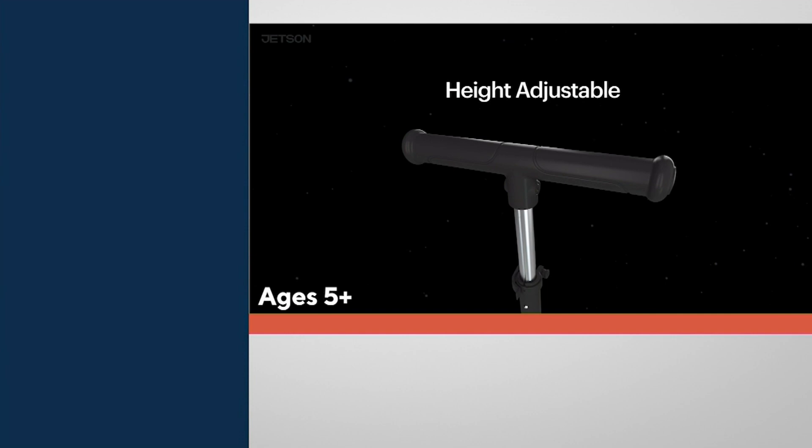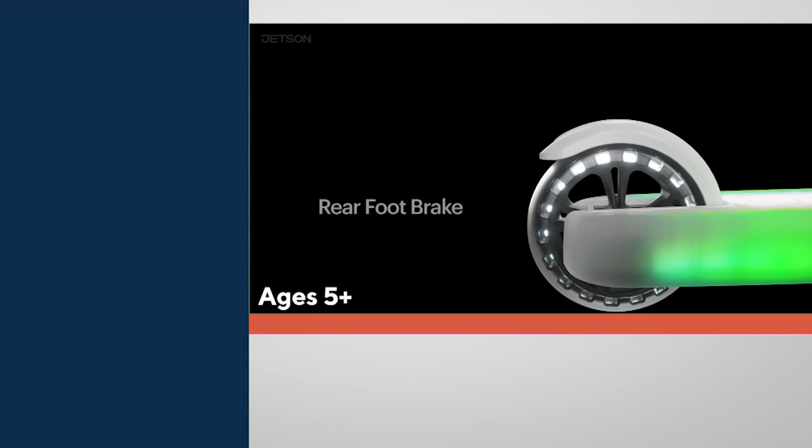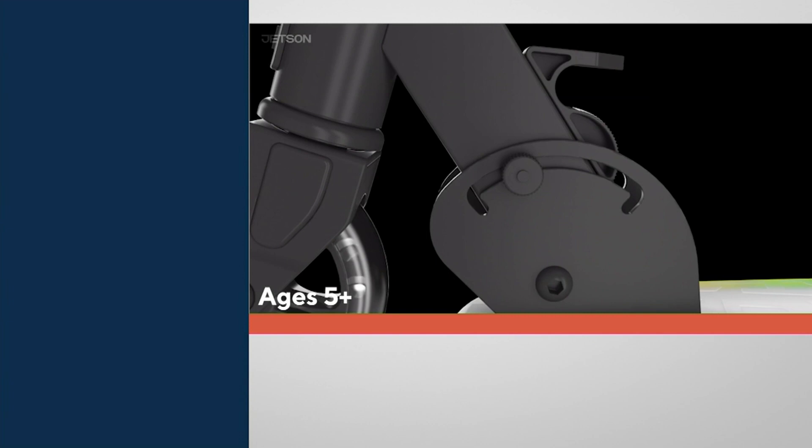The Helio X is known for its ability to adjust in height and grow with your child. You can move that handlebar up and down, and as your child grows, they're going to be able to continue to use this. That deck not only lights up, but it's designed so that our children's feet won't slip off of it.